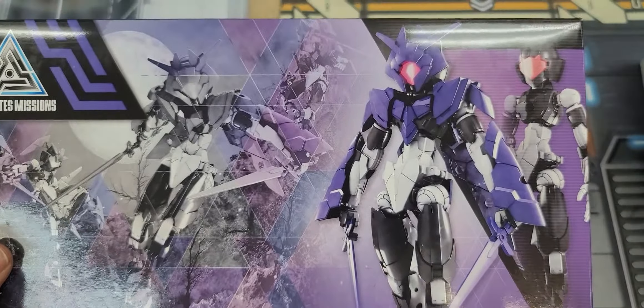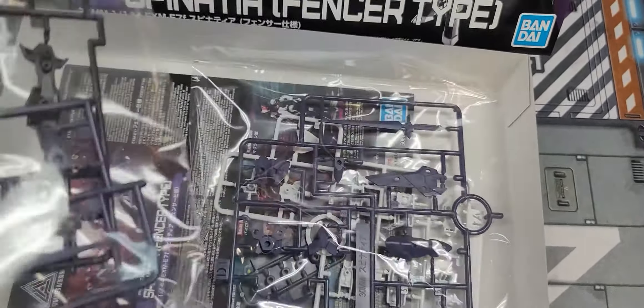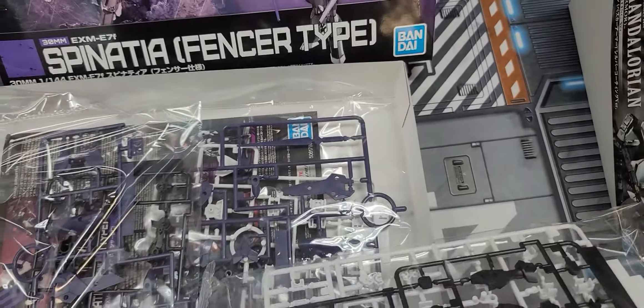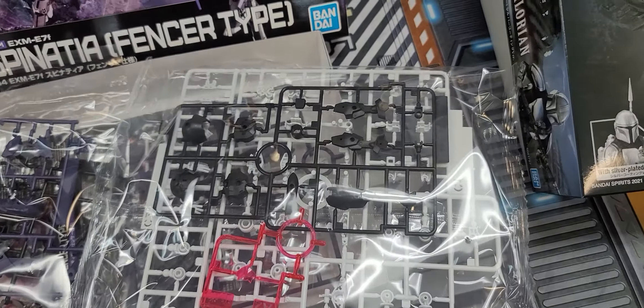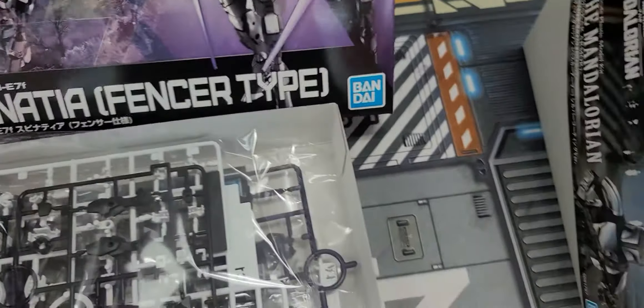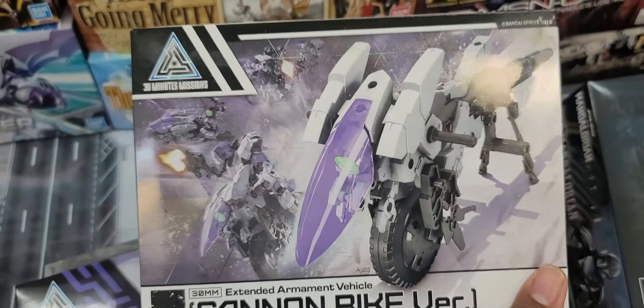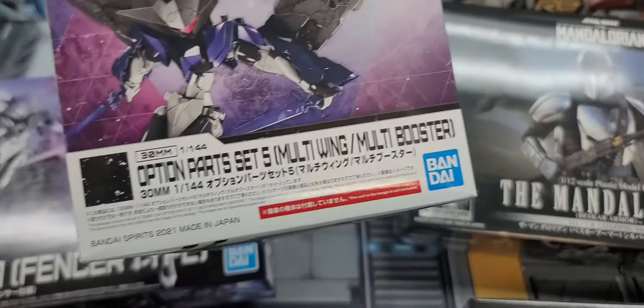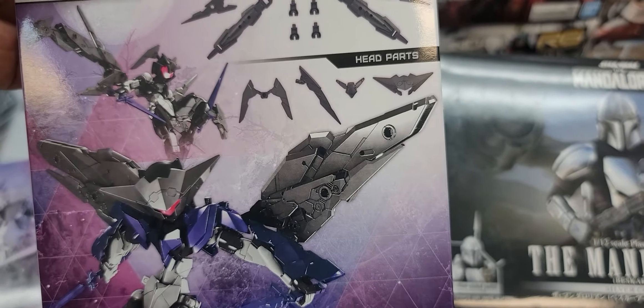And then we have one of the newer ones — more of a feminine structure. Similar purple, might be a little lighter though. Yeah, there's definitely a shade difference there. Two new 30 Minute Missions. We also got a vehicle for them — this one-wheel contraption here. We also got some option parts, so it gives her wings, two new crests, and a new crest for the helmet.